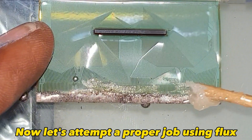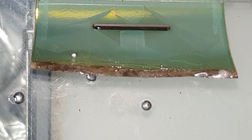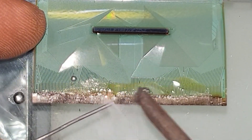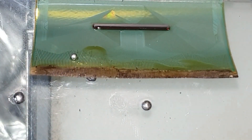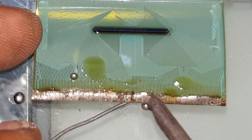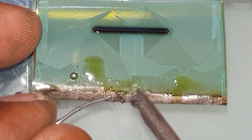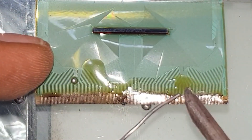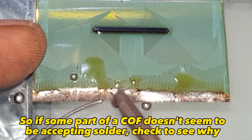Now let's attempt a proper job using flux, with the 40-watt iron. It's important to bear in mind that all COFs don't have the same heat tolerance, so if some part of a COF doesn't seem to be accepting solder, check to see why.